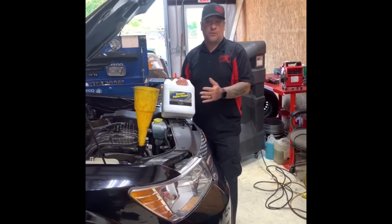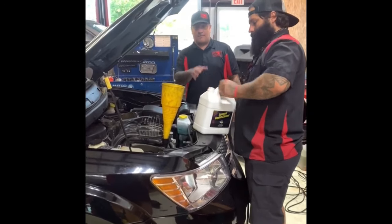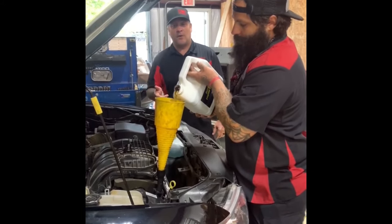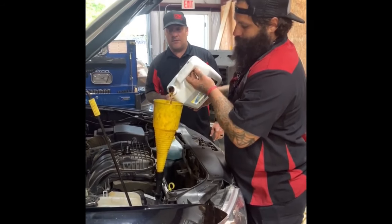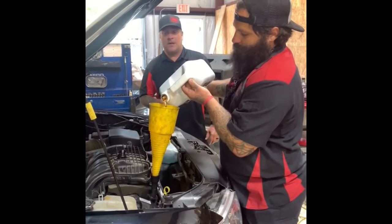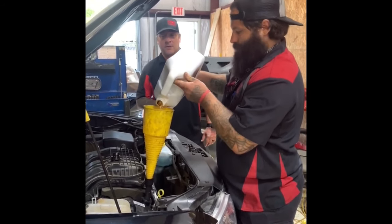We're going to pour this in and get this started. Just to mention — after we're done with this we have to change the oil filter before we put in the rinse oil. So we're going to put this in and then run it for 40 minutes at 3,000 RPM while it's cleaning everything. We're really excited to see this video — the engine should be clean and all the gunk should be out of the engine, and hopefully this thing will be back on the road without having to replace an engine.